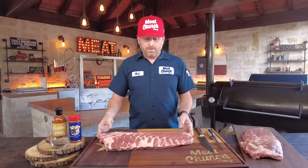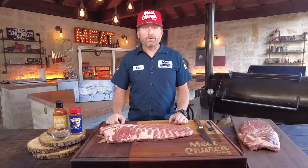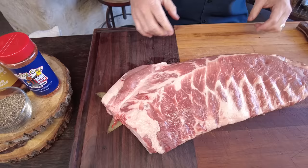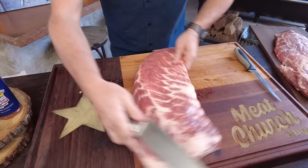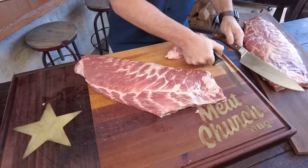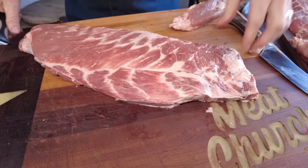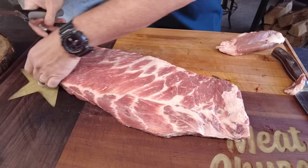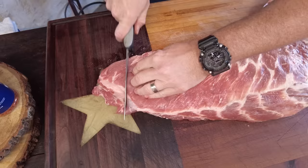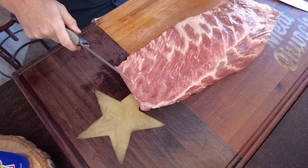These are Prairie Fresh spare ribs from my local grocery store. We've got to cut the chine bone off — you can see it right here — and we're going to remove any excess fat and shape them up to round out the edges just a little bit. With a big heavy chef's knife, you can remove that chine bone real easily. Then I'm going to go back to a boning knife to round things out. You don't want any pointy edges when you smoke something because they'll just burn off.